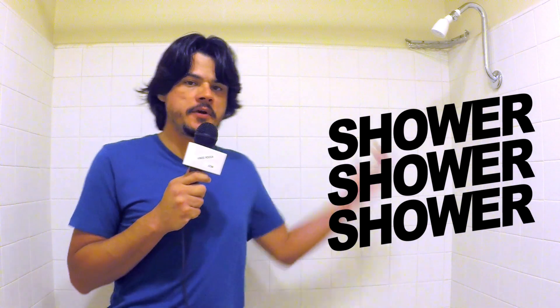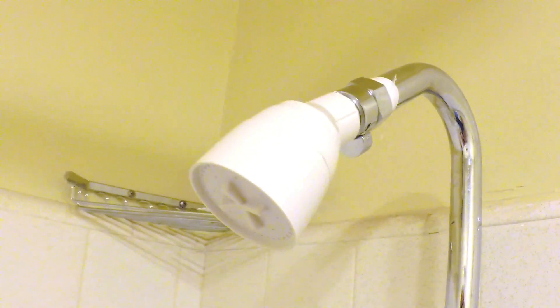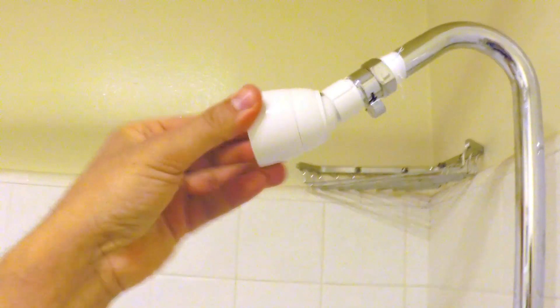Today we're going to be reviewing the Waxman 2-inch white shower head. It's available for $1.97 from Home Depot, and it's pretty much all you can afford when your wife leaves you and drains your account. The Waxman's white finish gives it a clean and sleek appearance that matches most decors — because, you know, it's white.